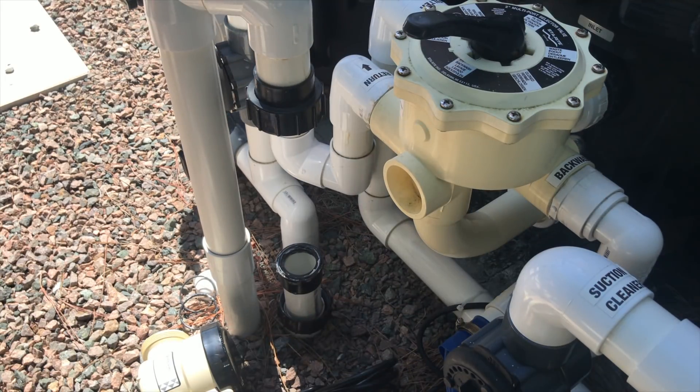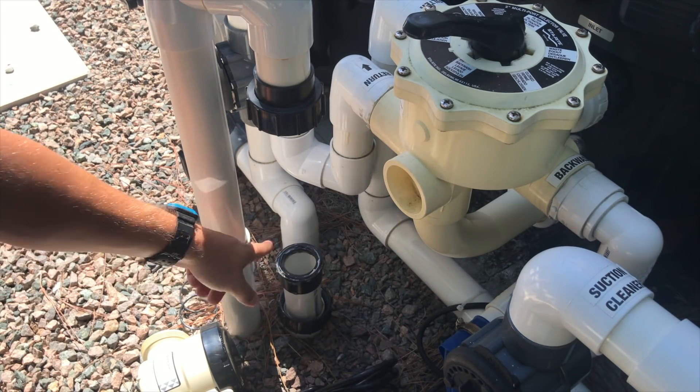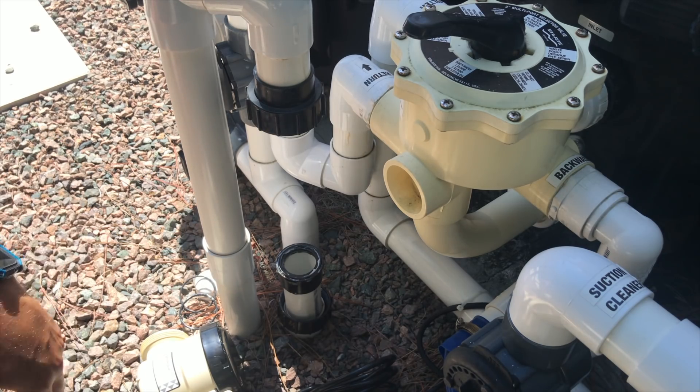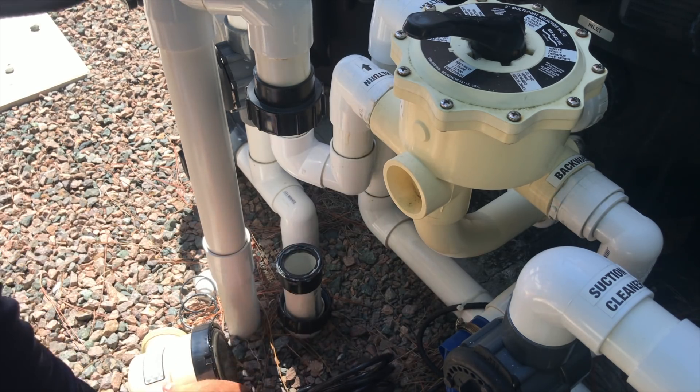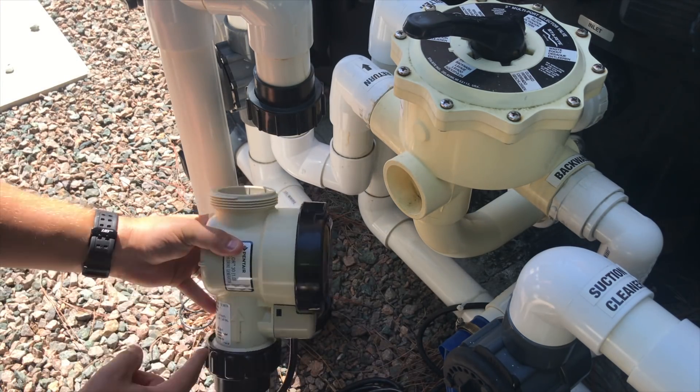Now it's time to put the cell back in. Before you do though, you want to lube these o-rings and replace them — don't be cheap, just replace them. This one was very old and when I went to remove the o-rings I had a bunch of black on my fingers, so definitely time to replace them. Pay attention to the flow — this is pointing up.